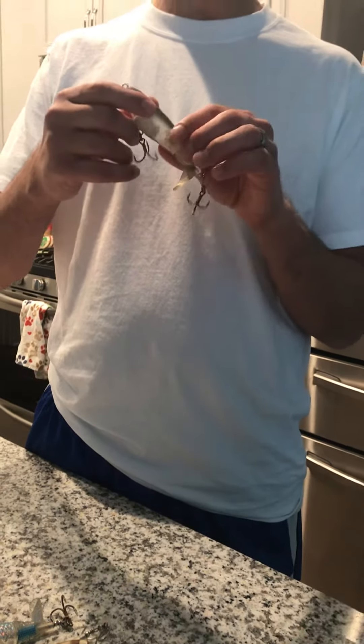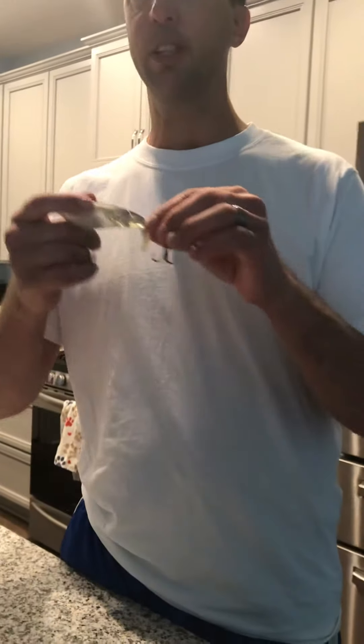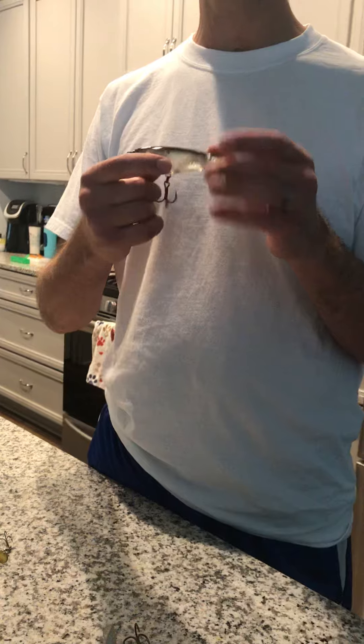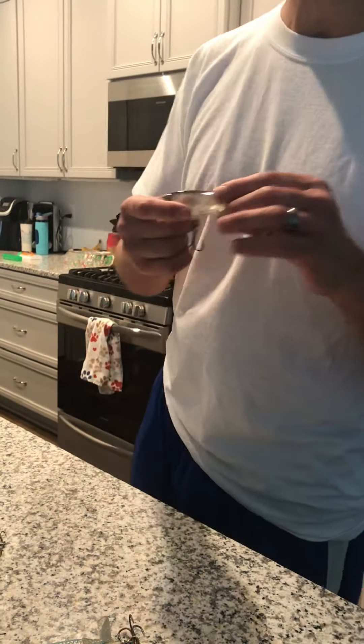I've had the most success on this one — it's called the Phantom Shad. The Whopper Plopper comes along, the tail spins, you stop it and it sits, and that's when the fish usually hit — right when you stop it. I've caught over 20 redfish on this one bait and they have all been over 26 inches.